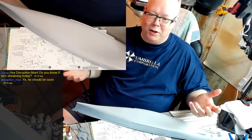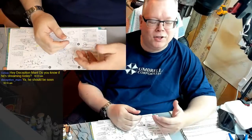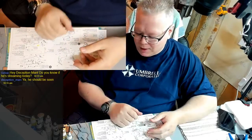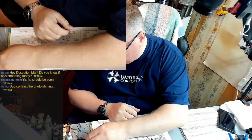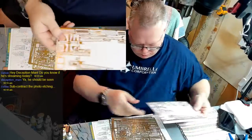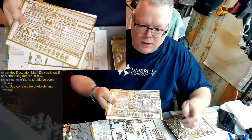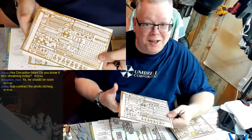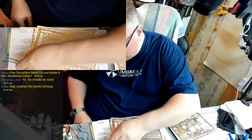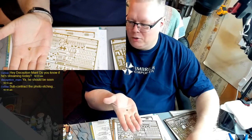It's not that I hate photo etch, it's just that it's not my favorite thing to do because it's so tiny and intricate and I'm not all that great at it. It takes me quite a while - to take one of these guys from the sheet and turn it into the finished piece is quite the chore. Someone suggested subcontracting the photo etching - that would be fantastic.